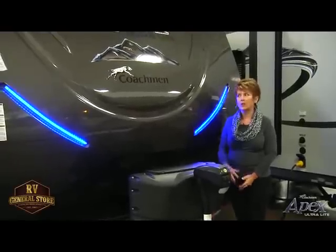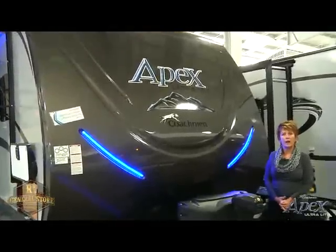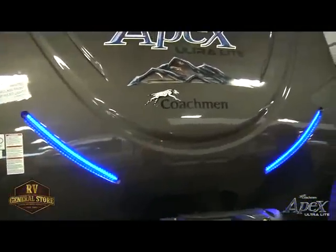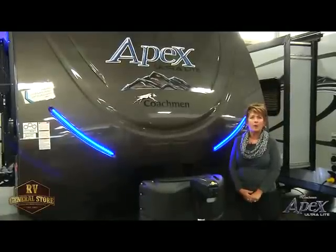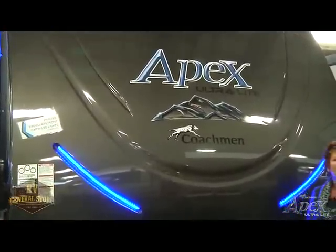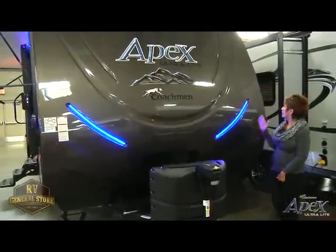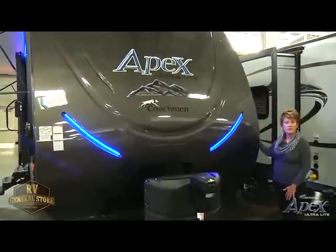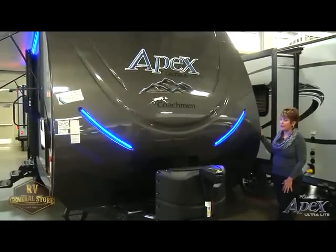I want to start talking about our front cap. Our front cap is actually a painted fiberglass front cap. Our competitors tend to use a gel coat cap, which is going to fade over time. We use a painted fiberglass front cap — the benefit is it's actually painted so that when something happens to it, we can easily fix it, repaint it, and move on. You're not going to have the hazing that you would have with a gel coat. We also wrap our front cap — you'll notice there is no seam at the front. As we're going down the highway, this takes a lot of abuse over time, and having the side wrap makes it sturdier and eliminates leaks.